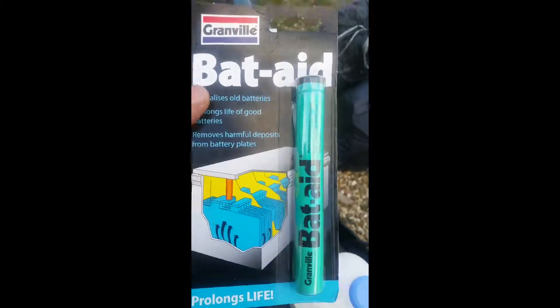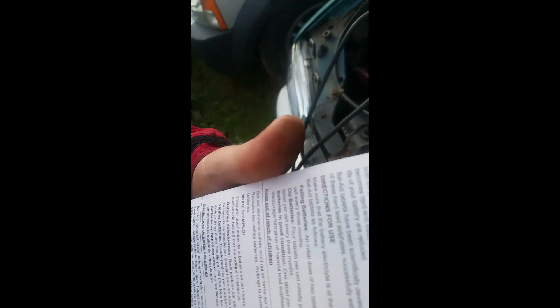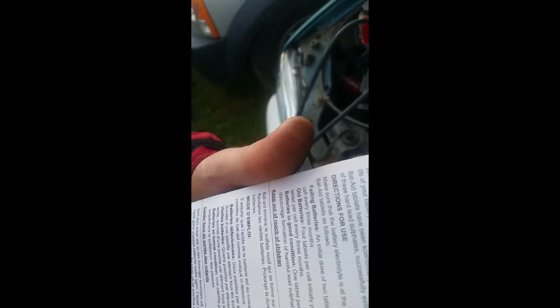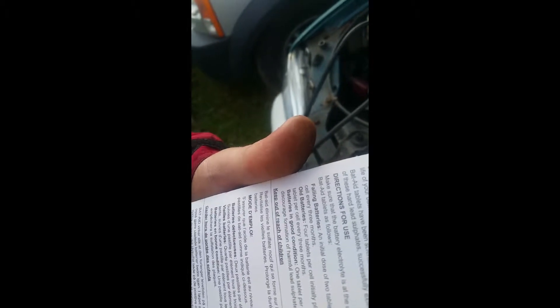So I'm going to try the battery aid. I'll just check the instructions: for initial dose, two tablets per cell, then one tablet per cell for three months.